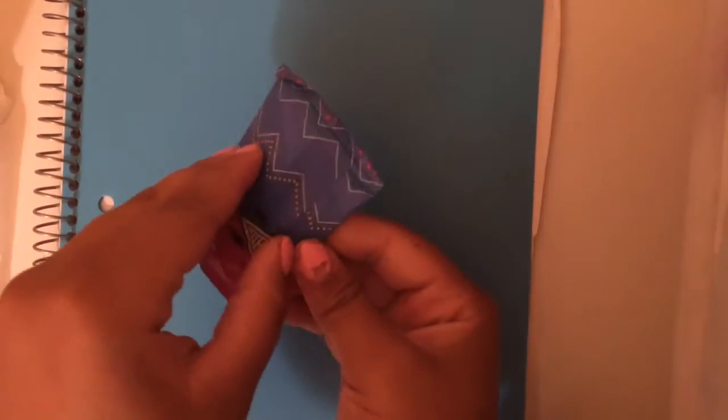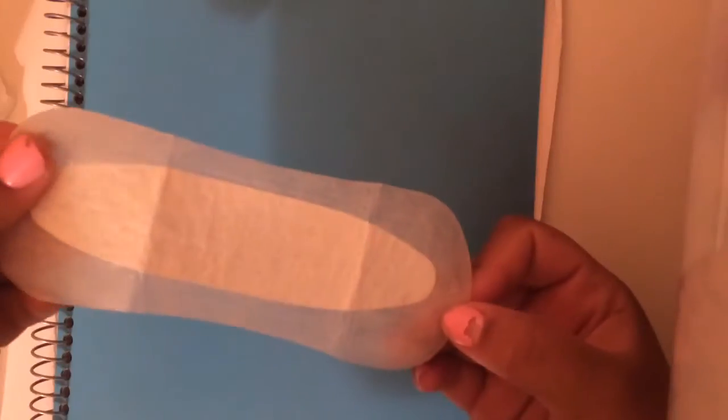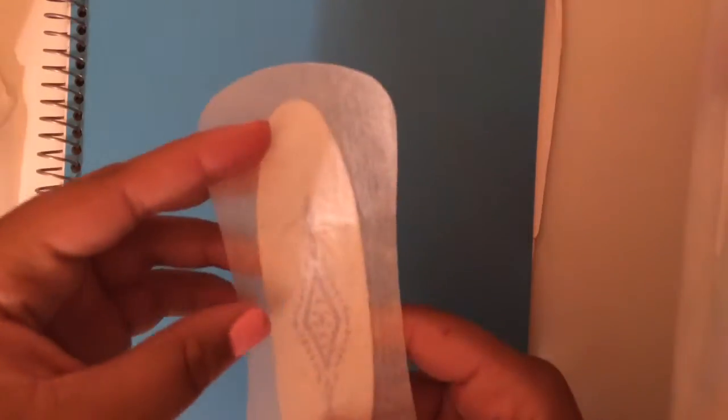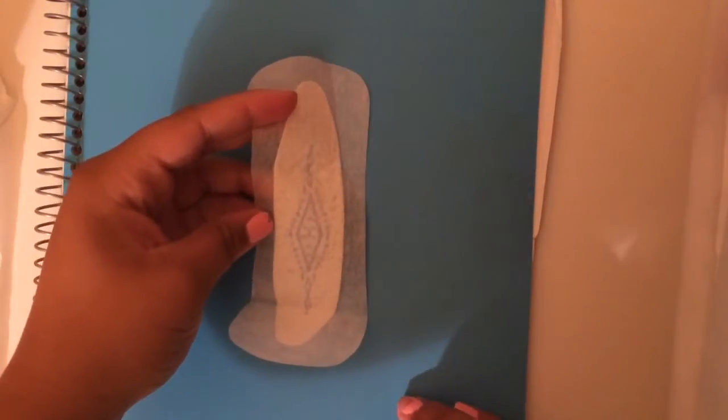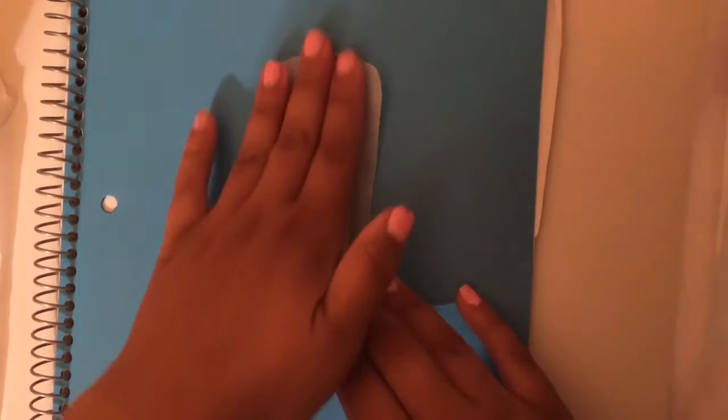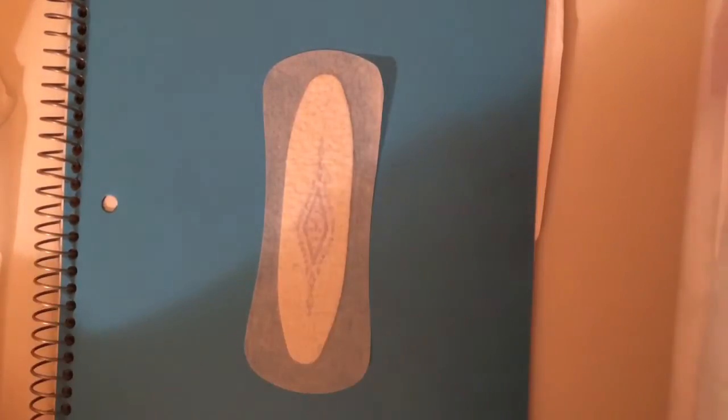We're just going to be unwrapping it, and it does make quite a bit of noise — that might be one of your concerns. When you peel it off, this part stays to the plastic, and what you get is the actual pad. It's kind of transparent on the sides and the middle is the absorbent part.